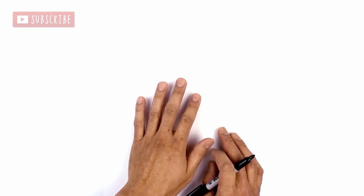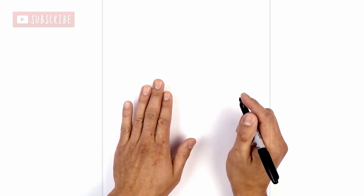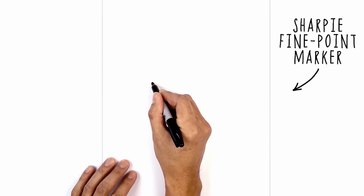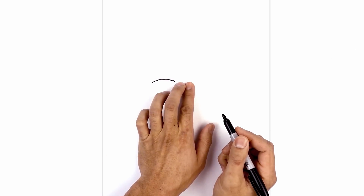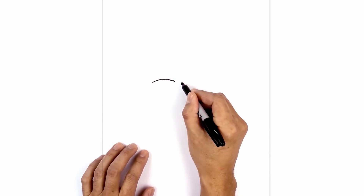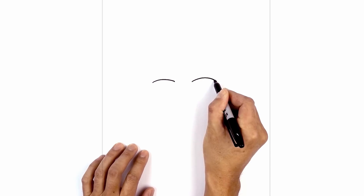Let's get started by drawing in Beast Boy's main facial features. I'm going to get started in the center of my page with the eyes. Starting on the left side, let's draw on the lower eyelid. We're going to draw a curve starting from the outside, curve up, and then in. Leave a gap in the center and do the same thing on the right side — line up the inside, curve up, and then down towards the right.